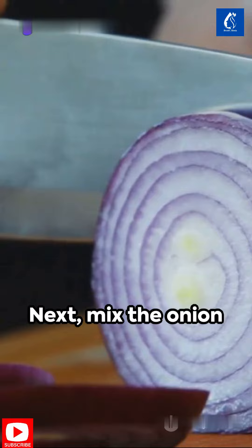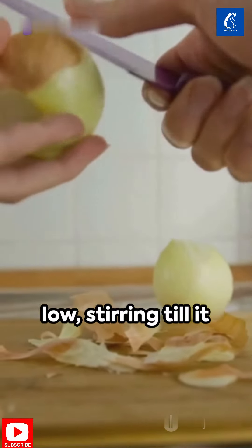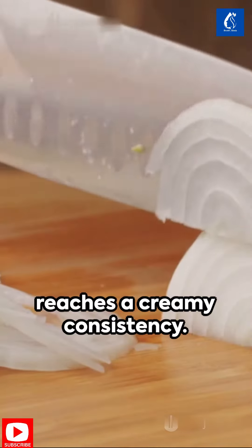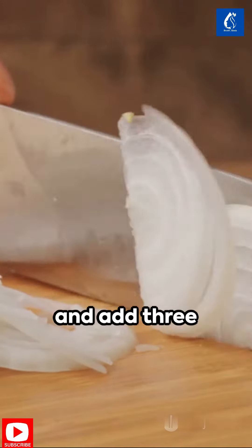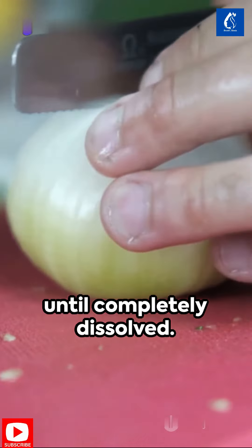Next, mix the onion juice with a tablespoon of cornstarch. Heat this mixture on low, stirring till it reaches a creamy consistency. Turn off the heat and add 3 tablespoons of the grated soap, stirring until completely dissolved.